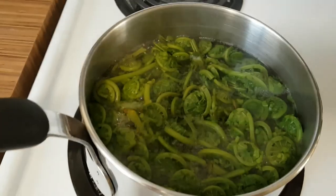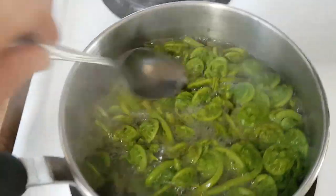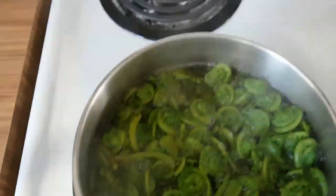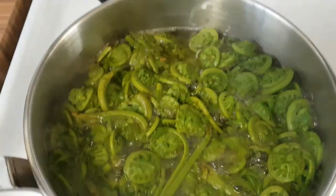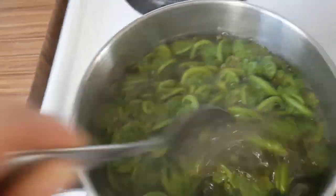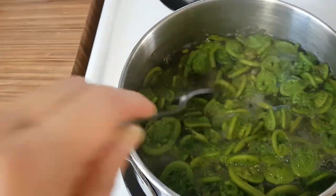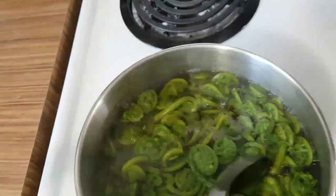With fiddleheads you want to make sure you boil them and clean them nicely. I drained them and soaked them a little bit in cool water. I'm going to keep a little bit each time as I experiment with these, because if you have a sensitive stomach you may want to watch the intake of how many you eat.